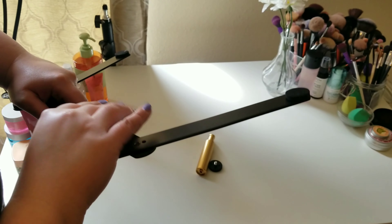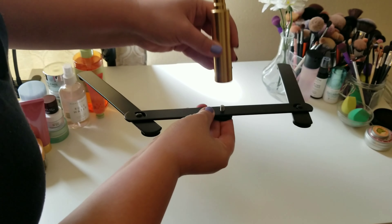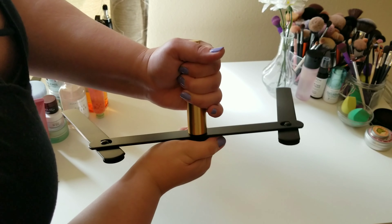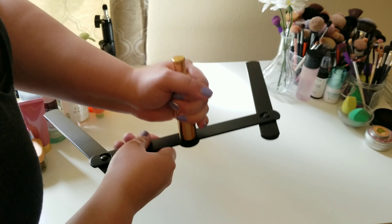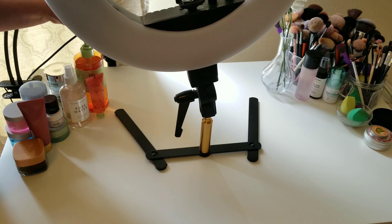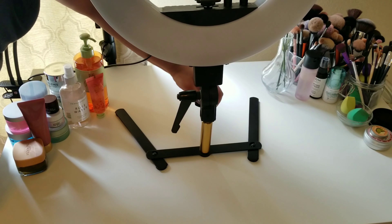Then I figured it out — there are little soft, silicone-like padding pieces on the bracket, and I had the black piece upside down. Those little pads have to be touching the surface, so I just flipped it around — easy fix! I was going to edit this part out, but I figured if I made that mistake, somebody else might too and think something was wrong with the stand. There's nothing wrong with it — I just had it upside down.